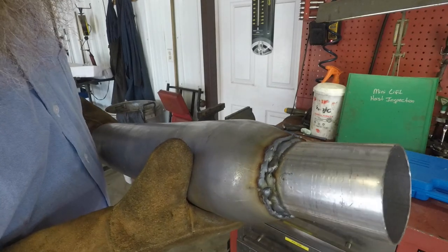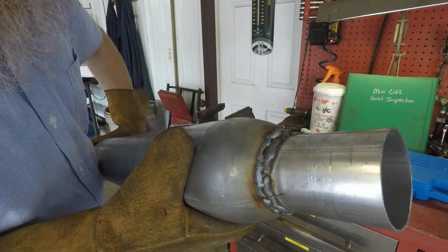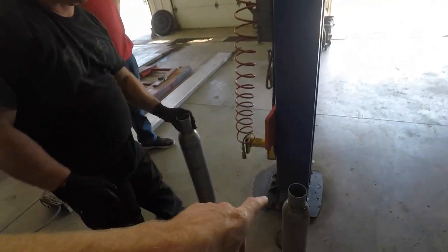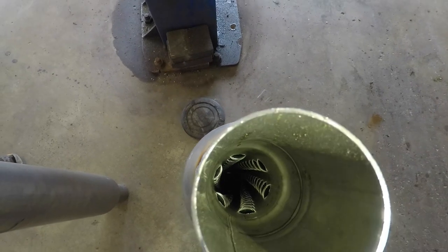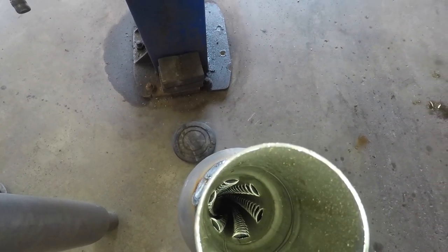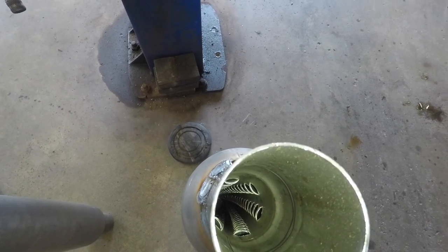It didn't have to be perfect — no one's really going to see that — but it did fill the holes and I think that's gonna do the trick. I'm not gonna bother grinding it. Sometimes the big question with these mufflers is which direction do they go. They're not labeled in and out, but if you look down in there it's got some open chambers to capture the sound and muffle it. Let me know down in the comment section what you think.